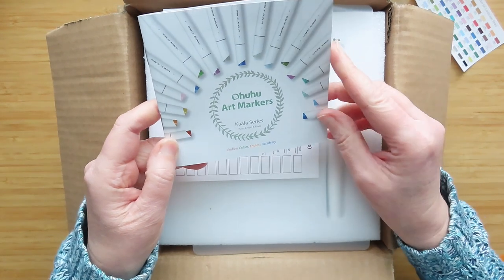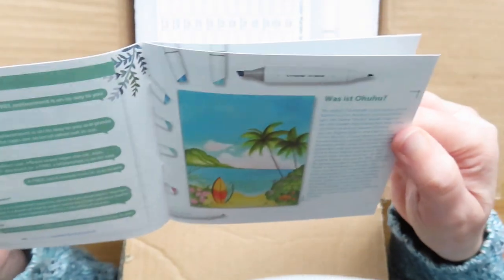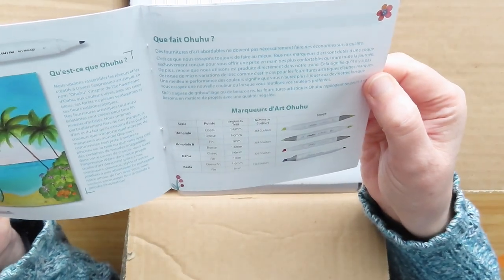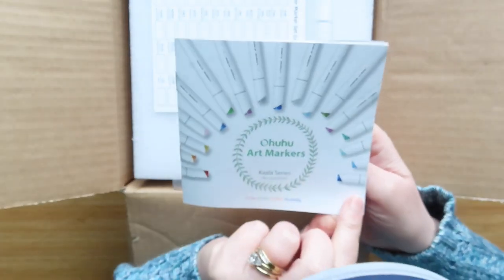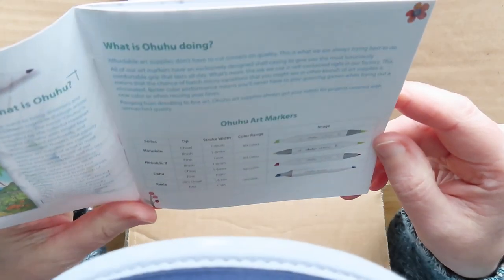And then we've got the little book that says 'Ohuhu Art Markers, Colar Color Series.' Let's see what it says in here — it's got a picture, that's German... and then Japanese. Where is English? There's no English? What?! Okay, it starts English.